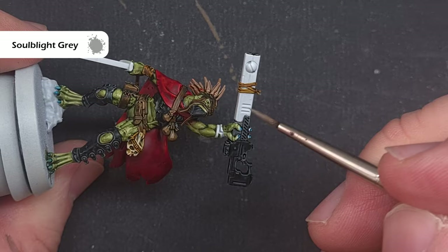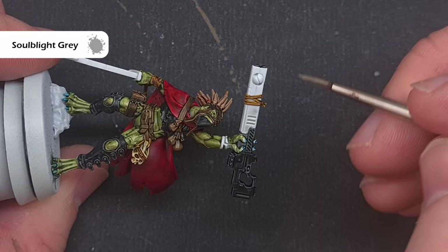To shade any white areas I take some Soul Blight Grey. It's really important that you don't slosh this on so that it goes everywhere — you just want to work it in with a little bit on your brush, like you can see me doing here.